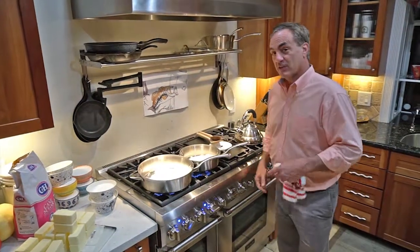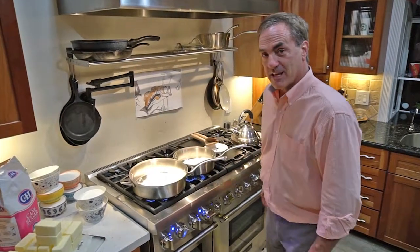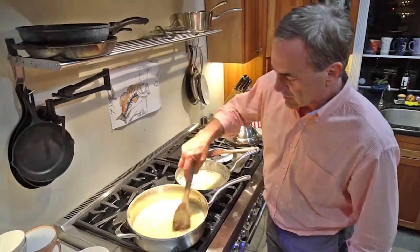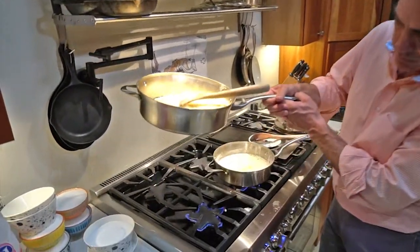I wouldn't recommend making two batches at once as a rookie, but once you get the hang of it, I usually do two batches so I can get this done a little bit quicker. So we're going to go ahead and heat it up. We've got this one starting to cook, and I'm going to cook it on about medium heat, not too hot.